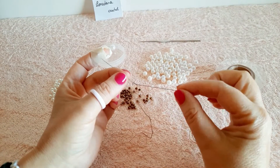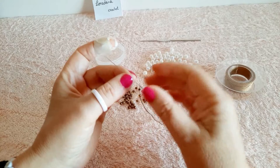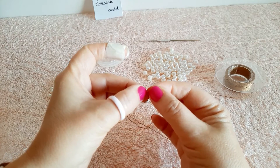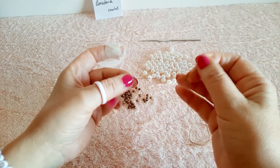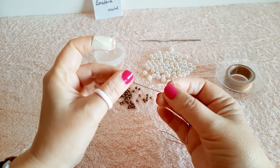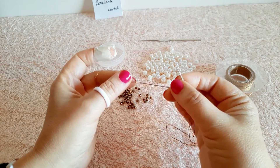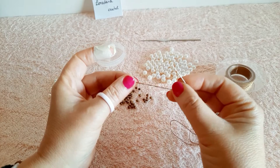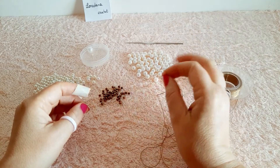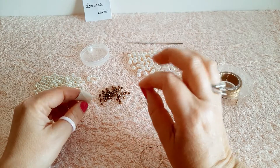Il primo step consiste nell'infilare le perle secondo un dato ordine, aiutandoci con un ago dalla cruna larga e apribile come questo, o in sua mancanza basta passare dello smalto trasparente per unghie sull'estremità del filo: una volta asciutto sarà più rigido e ci consentirà di inserire agevolmente le perline. Per realizzare la collana è necessario infilare le perline seguendo una sequenza ben precisa.